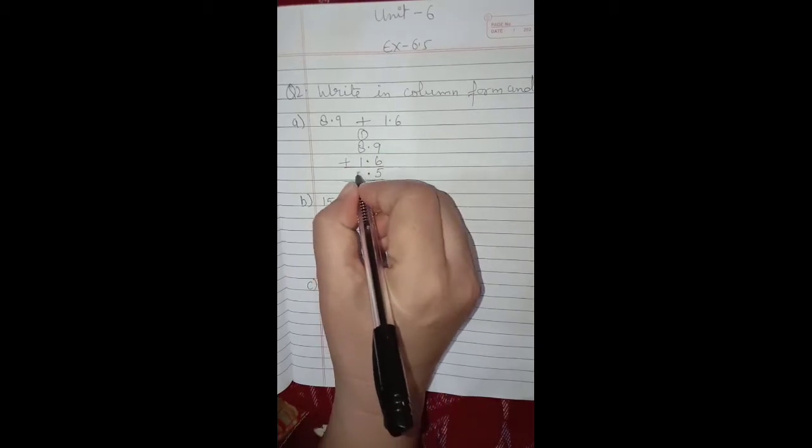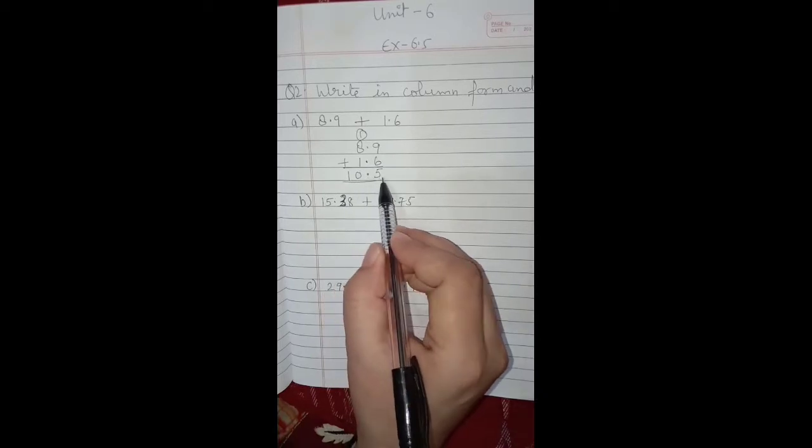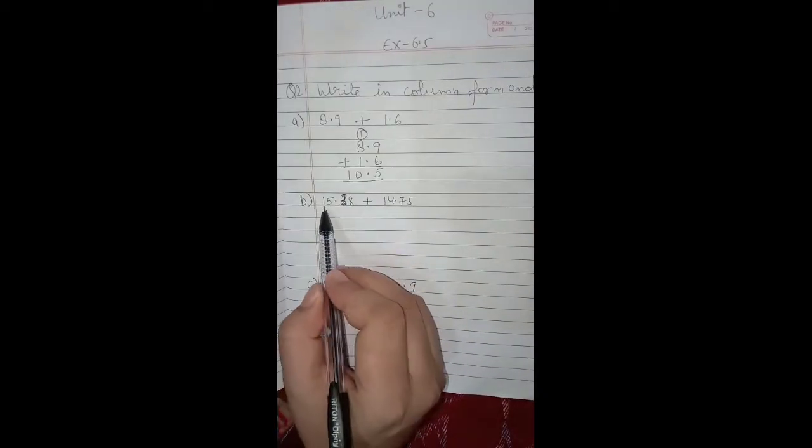Now 8 plus 1 plus 1 carry is 10, so our answer is 10.5.